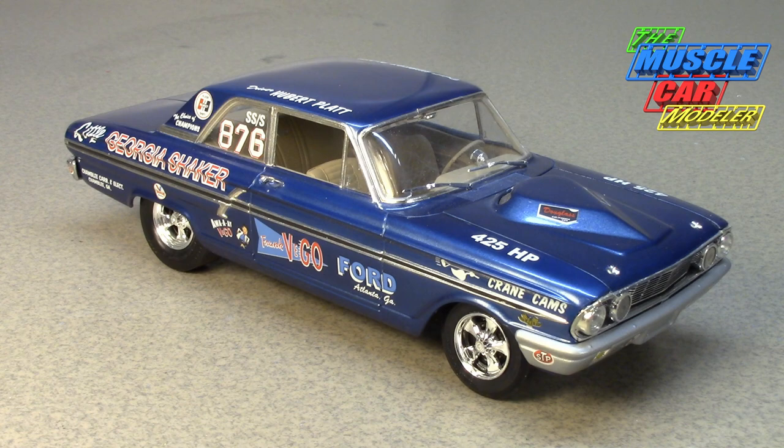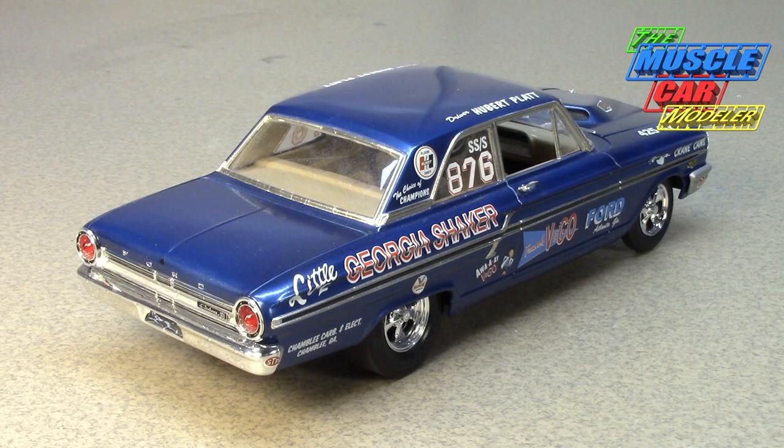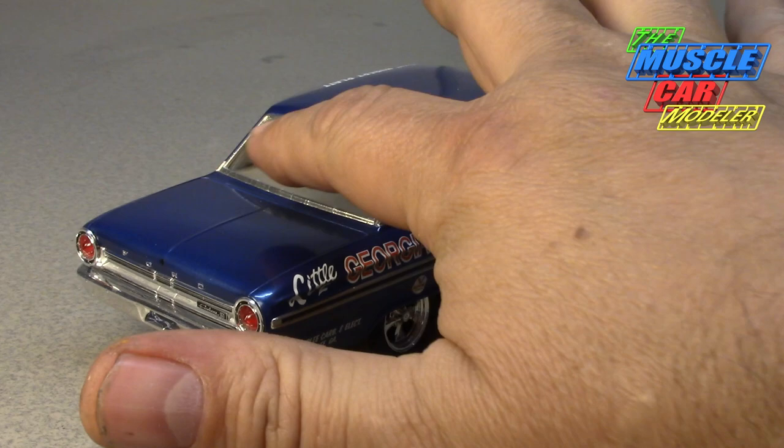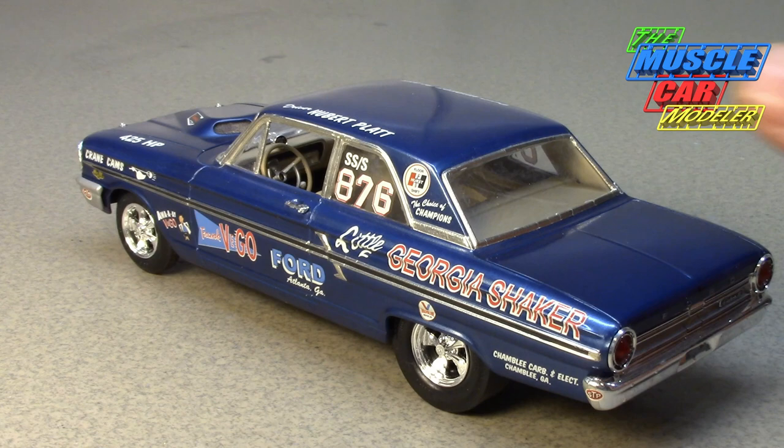When GM pulled a racing ban and immediately canceled everything, he and many other racers were left without sponsorship. Ford quickly approached him and said they wanted him to drive one of theirs. For '64 he was offered one of these Thunderbolts — car number 13, an all-white one — one of the first of the second batch. He decided to go for it and was very competitive with it.